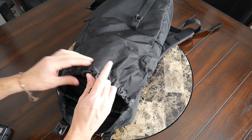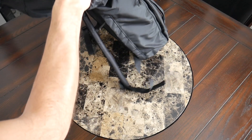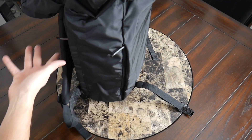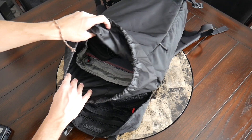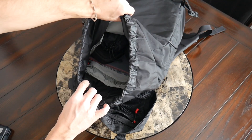Every time I use one of these top-loading bags, I'm always reminded of how interesting it is to use this versus a clamshell bag. You don't have to worry about everything spilling out, and there are fewer zippers that can potentially fail. I always appreciate the simplicity of these bags, and it's an interesting aspect to consider when you're choosing which is best for you.